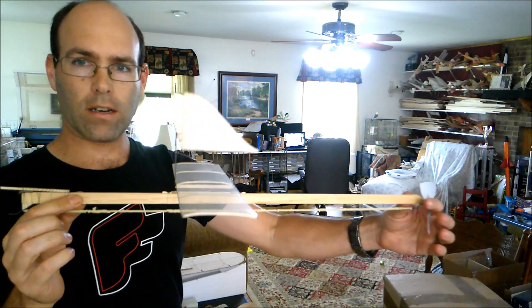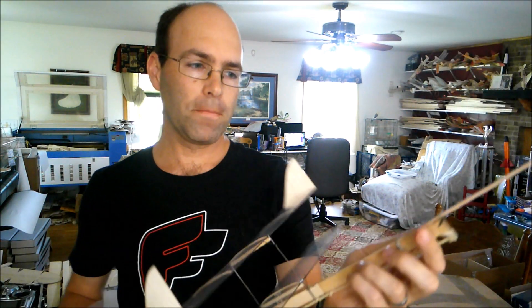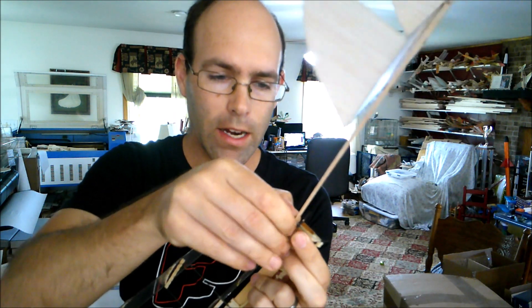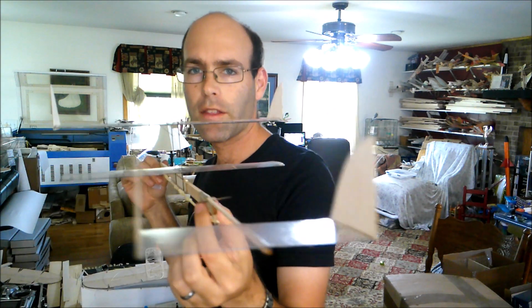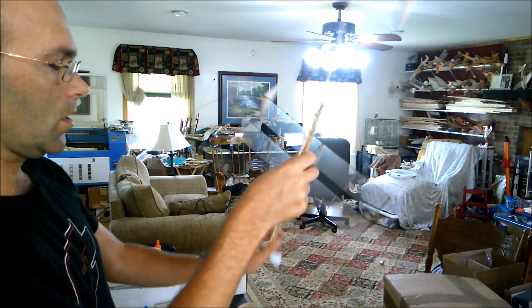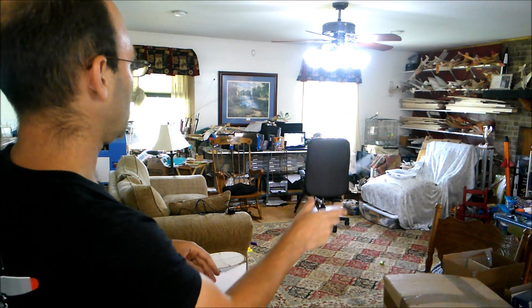I've slid the wing back yet more. I'm going to try again. And that looks much better. I've got a gradual left-hand turn going. Now I would like to tighten up that left-hand turn a little bit. So I'm going to move my rudder over one notch. And that may be a little too much, we'll see. I'm going to give this one more test — this is basically just gliding at this point.